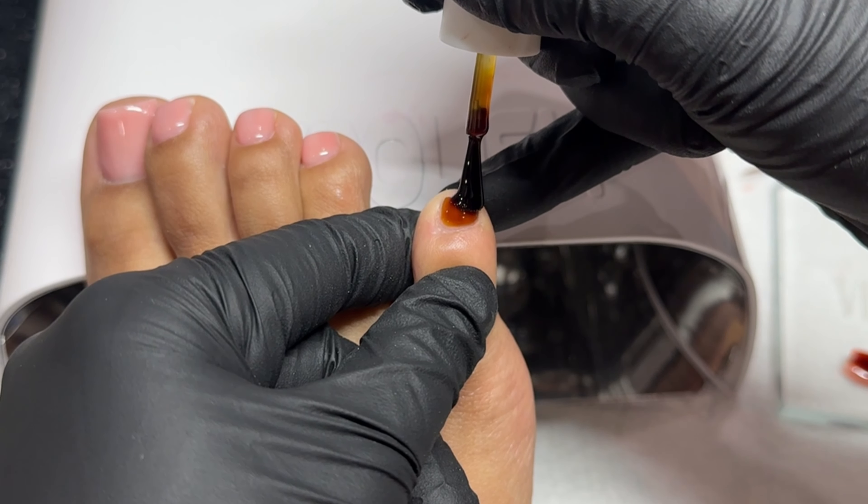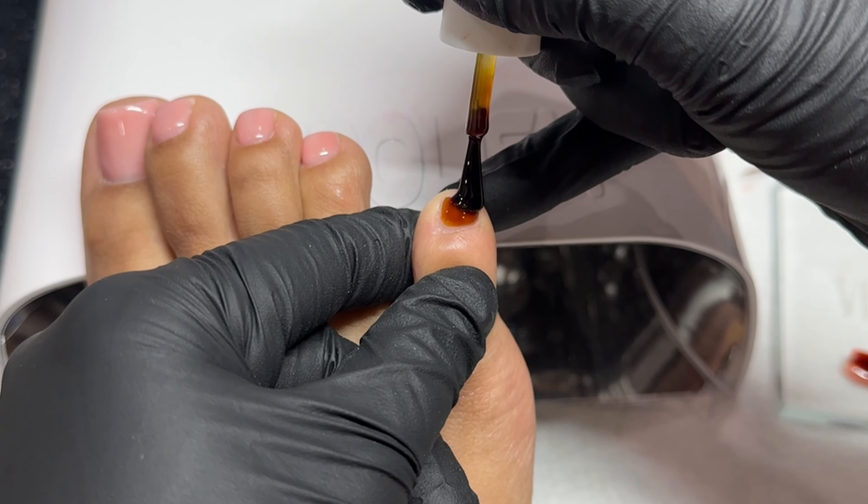For this nail design I am taking someone else's design and recreating it on my toes. I thought it would be fun to take some trendy cute designs and do them on my toes. If y'all have any requests, shoot them in my Instagram inbox and I will definitely try to recreate them — I love doing super cute designs on my toes, so definitely let me know.